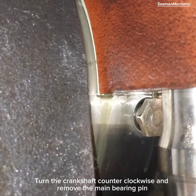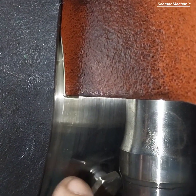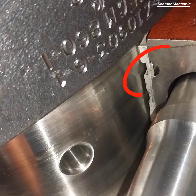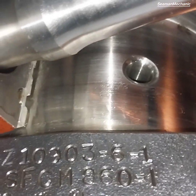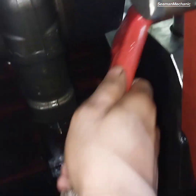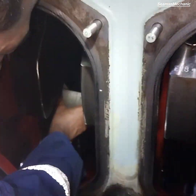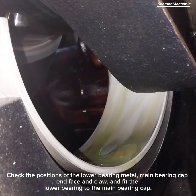Turn the crankshaft counter-clockwise and remove the main bearing pin. Apply a clean amount of lubricating oil to the lower bearing metal inner surface only. Check the positions of the lower bearing metal, main bearing cap end face and claw, and fit the lower bearing to the main bearing cap.